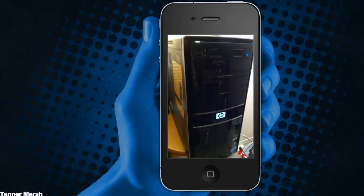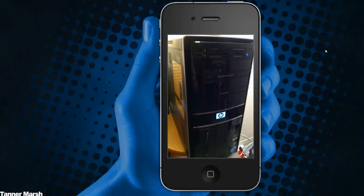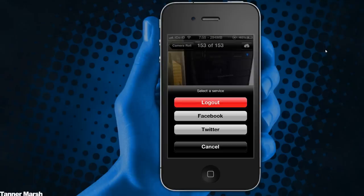Here I am with a picture of my computer, and what I can do now is just hit that button in the upper right hand corner and I get a new option. I can actually select a service — either Facebook or Twitter.